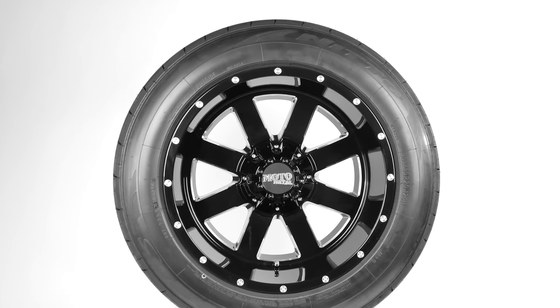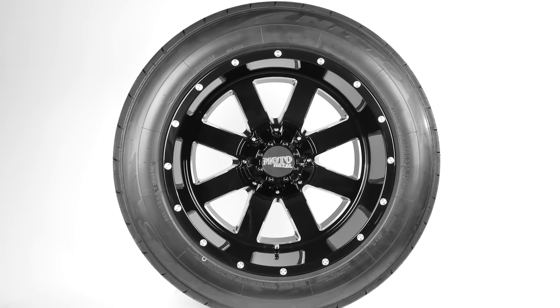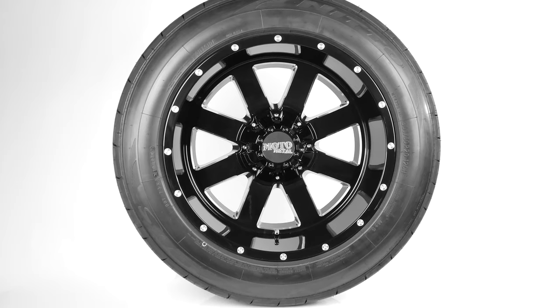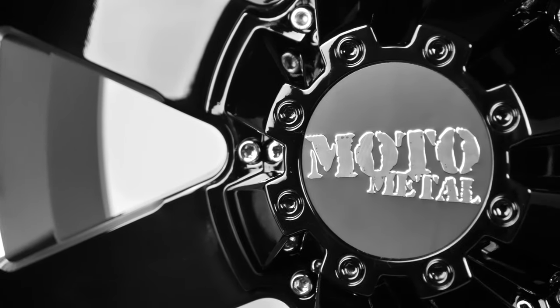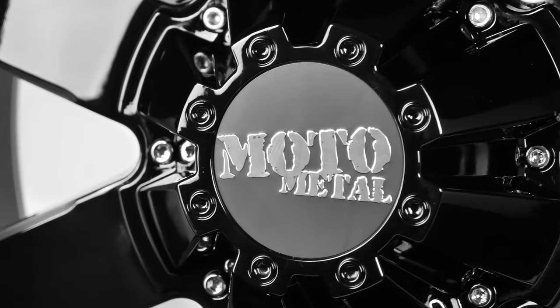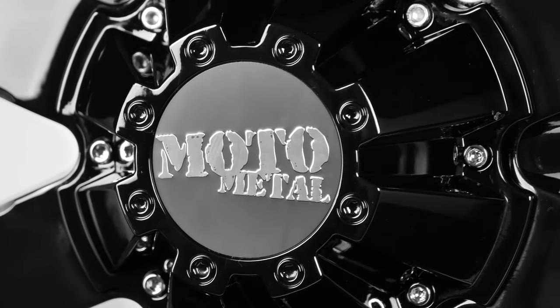At SD Wheel, we provide wheel and tire packages that are mounted, balanced, and ready for installation. Our new match is the classic Moto Metal MO-962, wrapped in a Nitto NT420S. Let's see how these two go together.